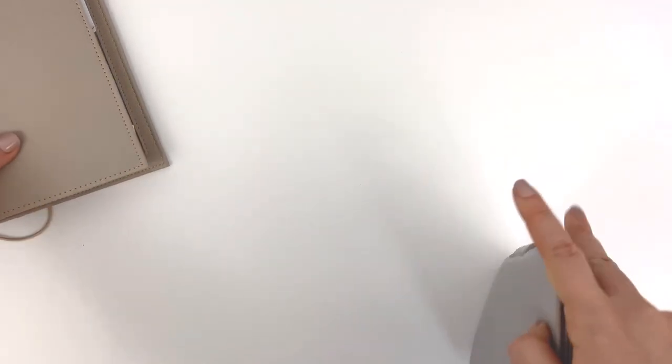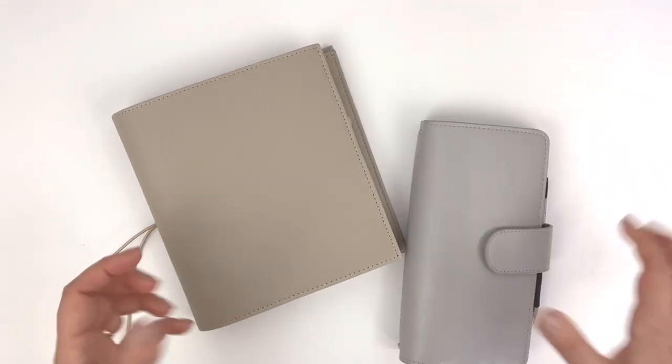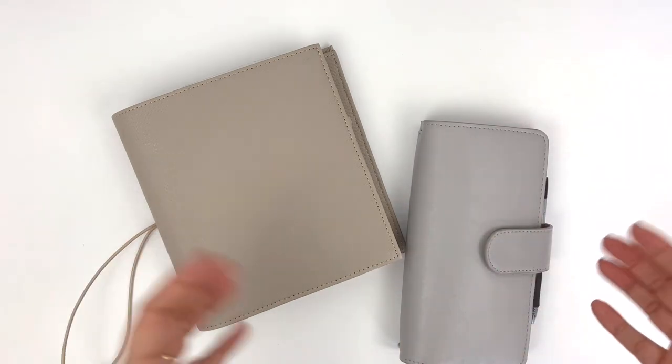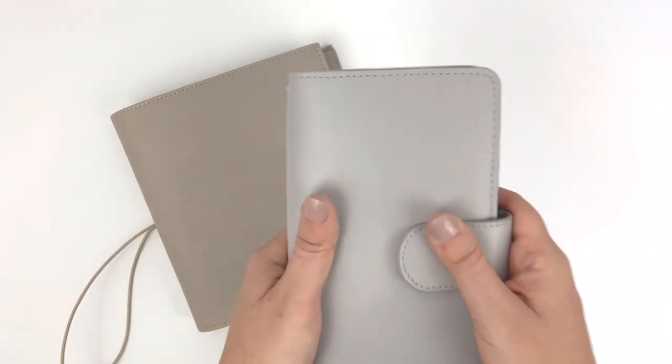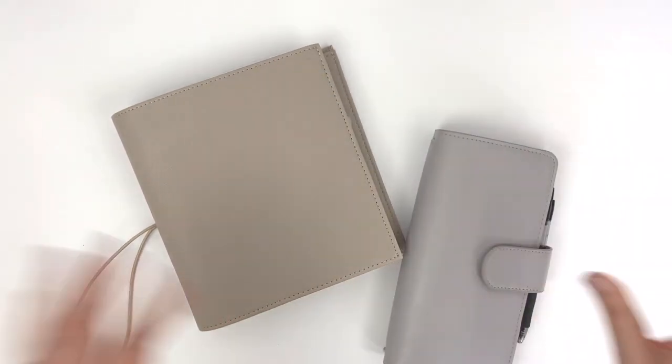And that's it — that's what I wanted to share today. If you have any questions, leave them below and I will get back to you. Thanks so much and I'll see you in my next video. Oh, one more thing — this cover is also from Print Pression, so I will leave the link below as well. Okay, bye!